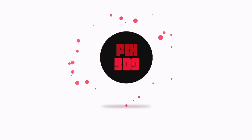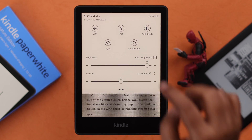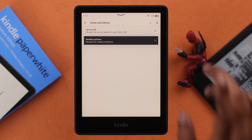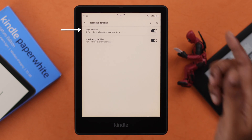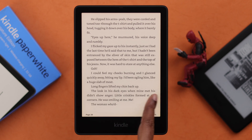Swipe down from the top of your screen, go to All Settings, then Home and Library, then Reading Options. Here, just turn off or toggle off page refresh. After that, there's no more black screen when you turn your page.